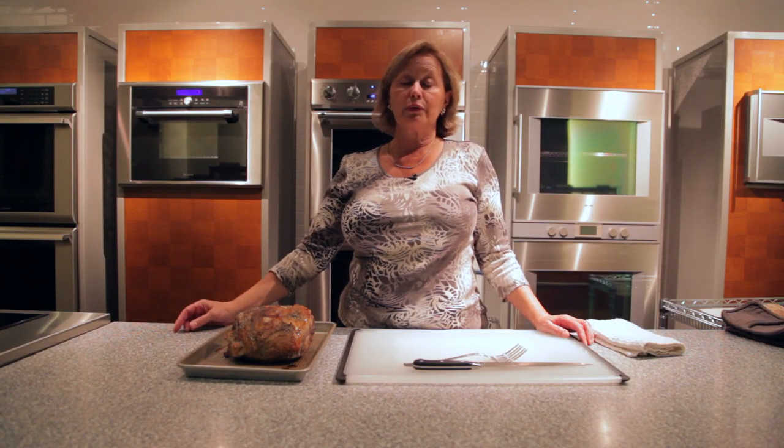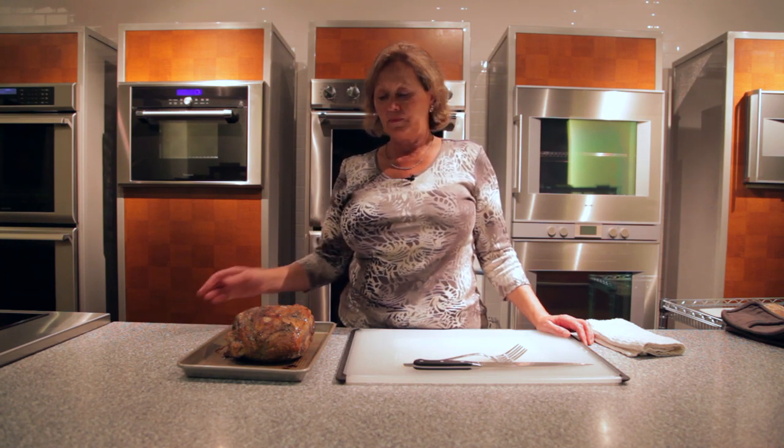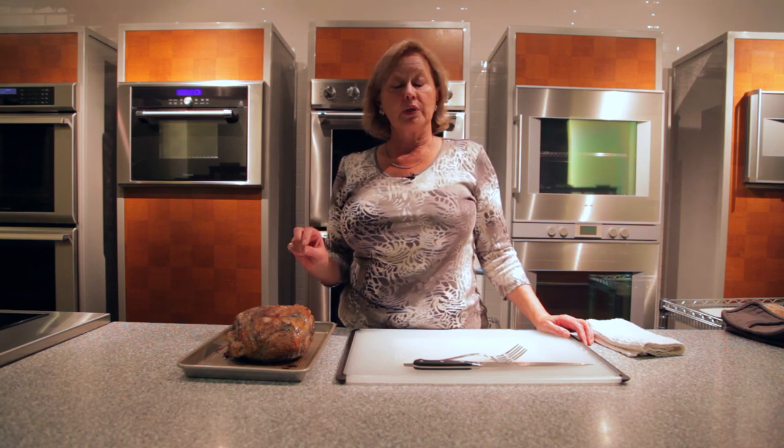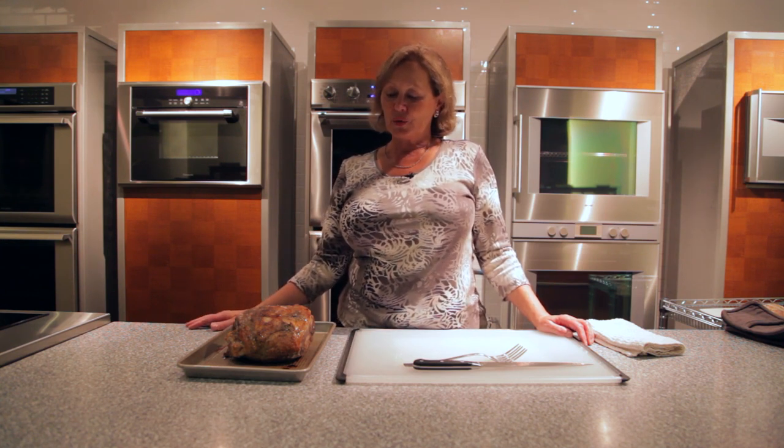Low-temperature roast mode at 200 degrees. Again, it took approximately two hours. Once I tested the lamb with an instant-read thermometer and got the reading I wanted — I happen to like it fairly rare — so I got it to 135.